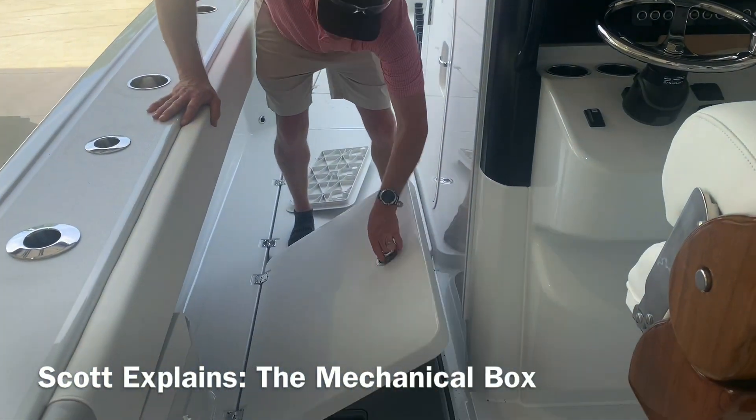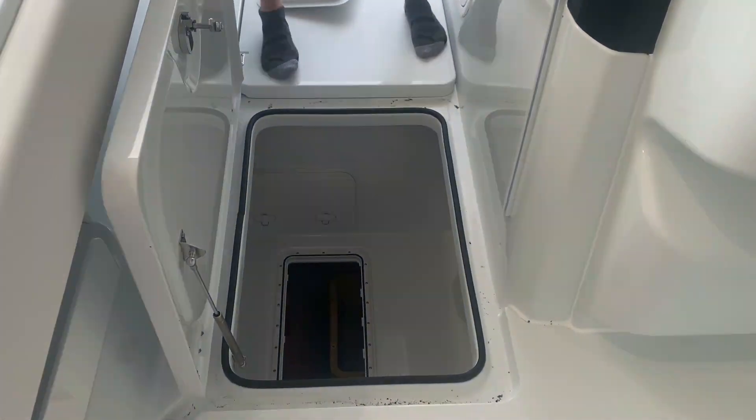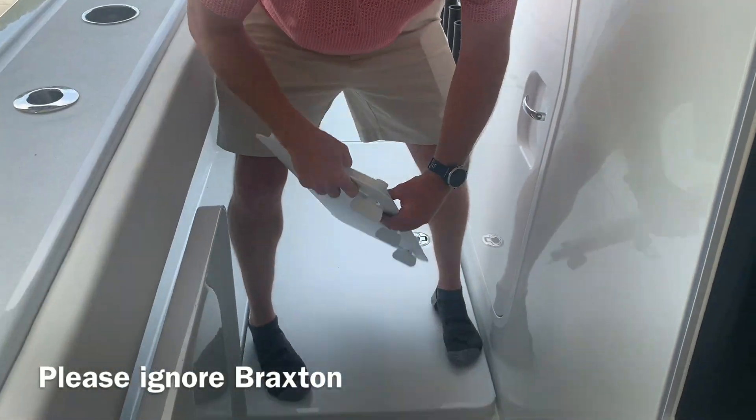We call this our mechanical box. Inside this box there's a floor with this actual lid that I've now removed.